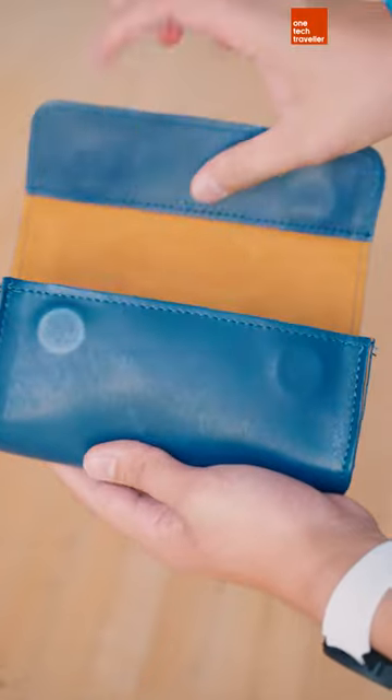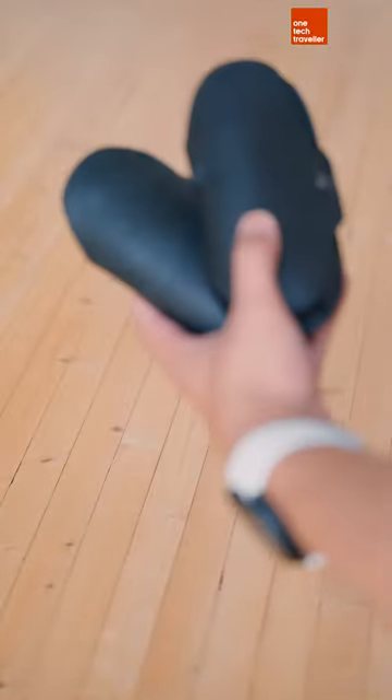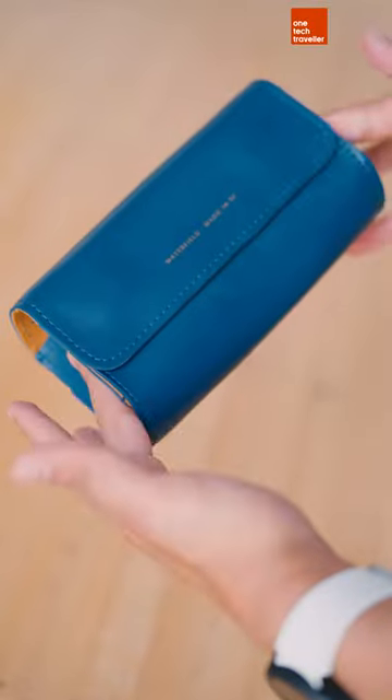Second glasses slot right in. No more carrying two cases, just this one. Style one, style two — and it looks great carrying.